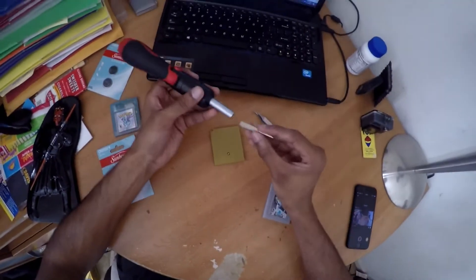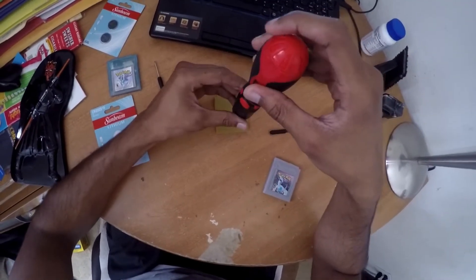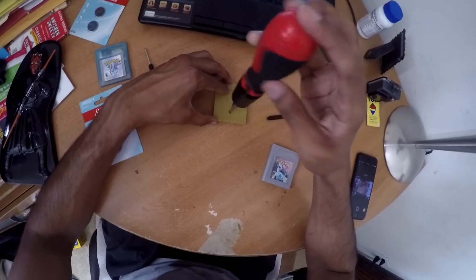So the first thing we're going to do is open the cartridge. I'm going to go ahead and just open this — whoops, I got it the wrong way. So there we go. Now we're going to take out the screw.